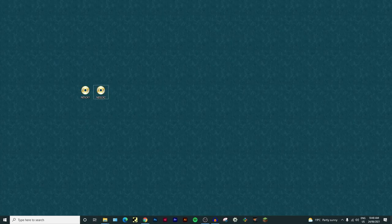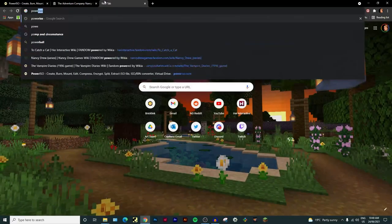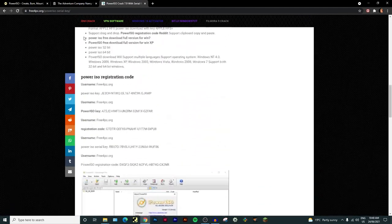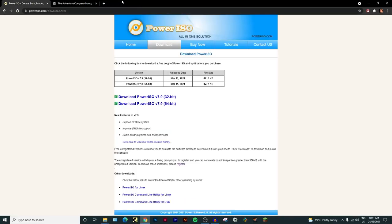You're going to need two things before we start. The first is a program called PowerISO - it's a free program you can download, it's 100% safe, I've used it for years with zero issues. When you install it, it may ask for a registration code. To get one, just Google 'PowerISO registration code', click the first result, take a username and key, and that's it. Just register it and you're good to go.